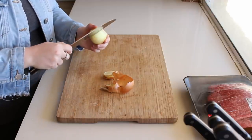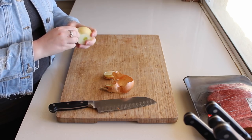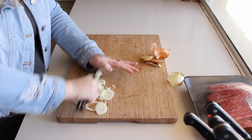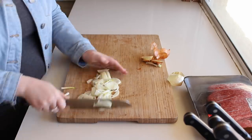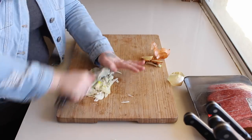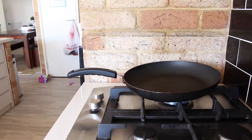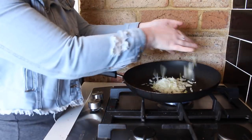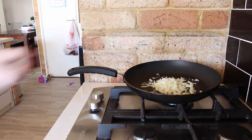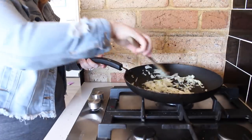The first dish we are cooking is a Thai beef kind of stir fry. First of all I am just cutting up some onions into little cubes so I can fry them up. Once I've cut up all my onions I just put them in the pan — we are just going to soften the onions to give our dish a little bit of flavour.